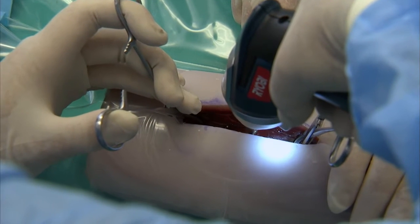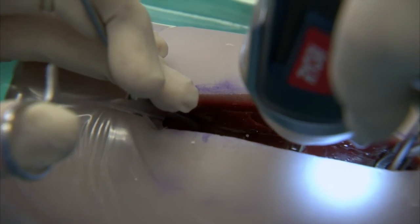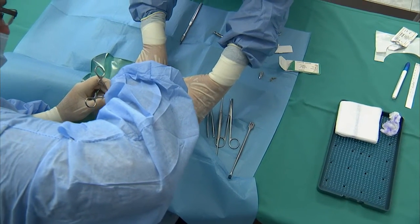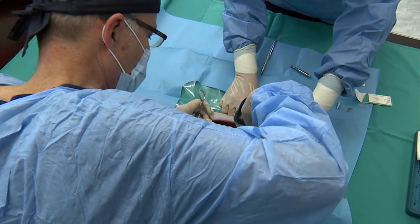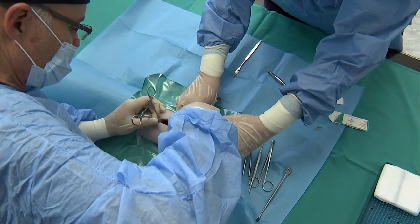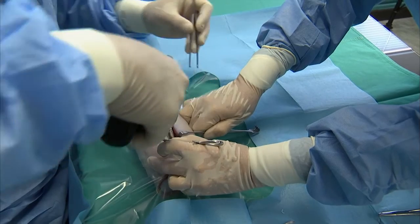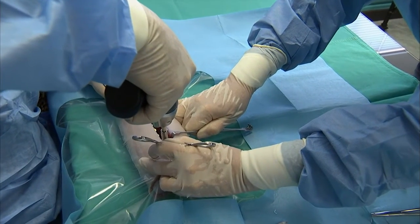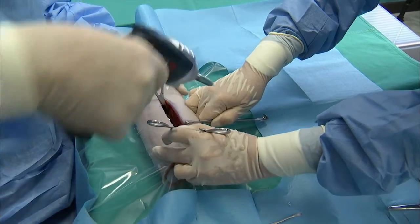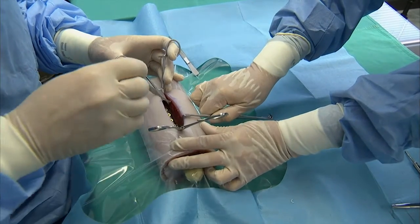Drill monocortical holes and place the bone screws one by one. Ensure that the drill is rotating forwards or clockwise when drilling; put the drill in reverse or anti-clockwise to facilitate withdrawal of the drill. Drill at a 90-degree angle to the bone surface. Aim for the middle of the hole in the plate or slightly away from the fracture line — this will ensure a bit of compression when the bone screws are tightened. Keep one eye on the fracture while drilling to ensure that the bone segments do not get displaced during the drilling procedure or while fixing the transosseous plate.